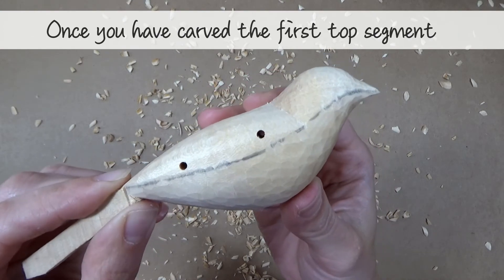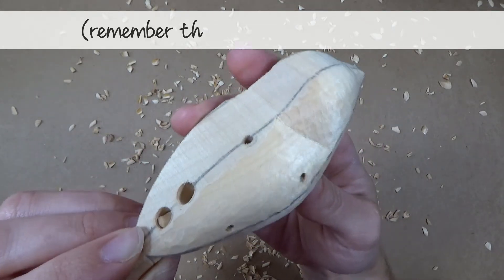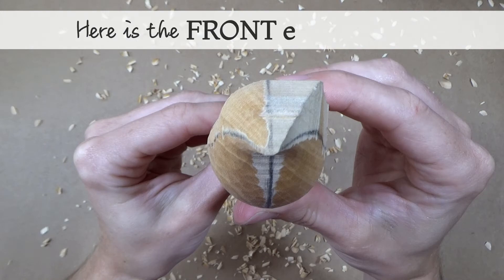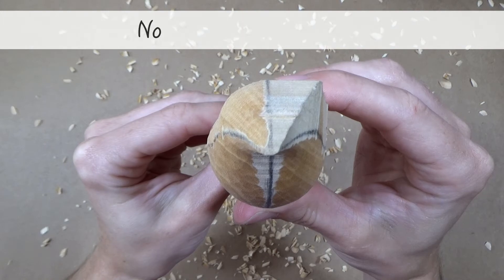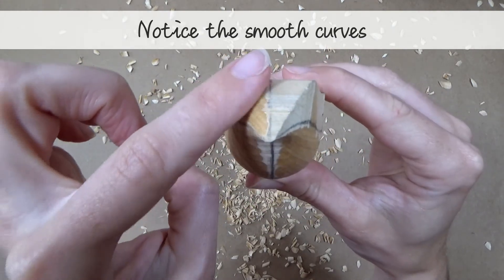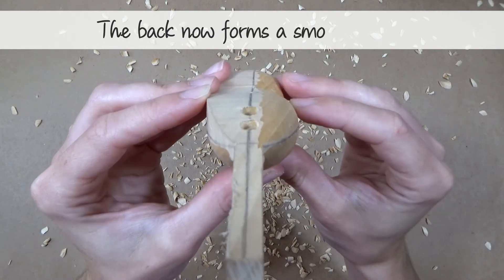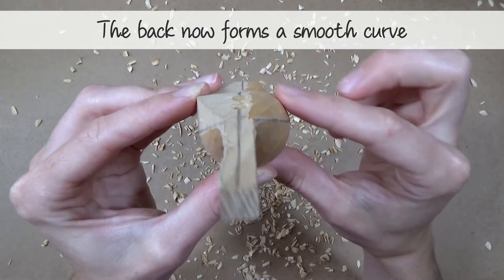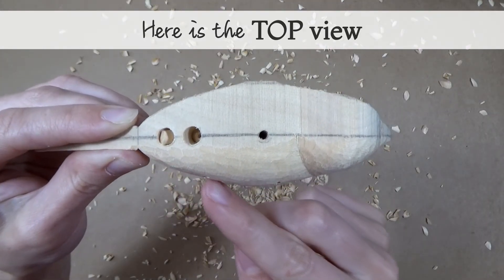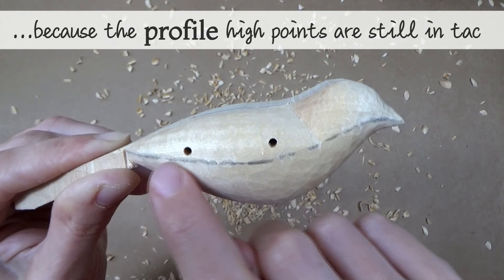Once you have finished carving the first top segment, it should look something like this. Remember this is the goldfinch body — I will show you the swallow body in a minute. Here is the front end on view. Notice the smooth curves. And here is the back end on view — the back forms a smooth curve. Here is the top view. The outside shape hasn't changed because the high points on the profile are still intact.